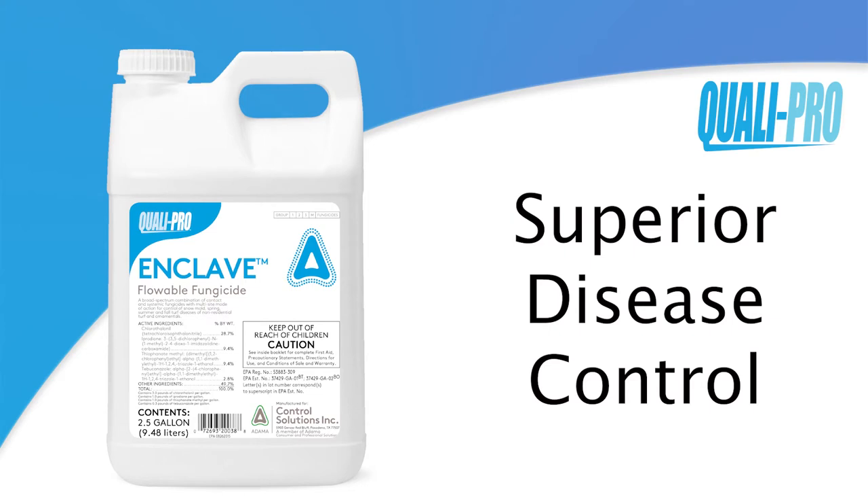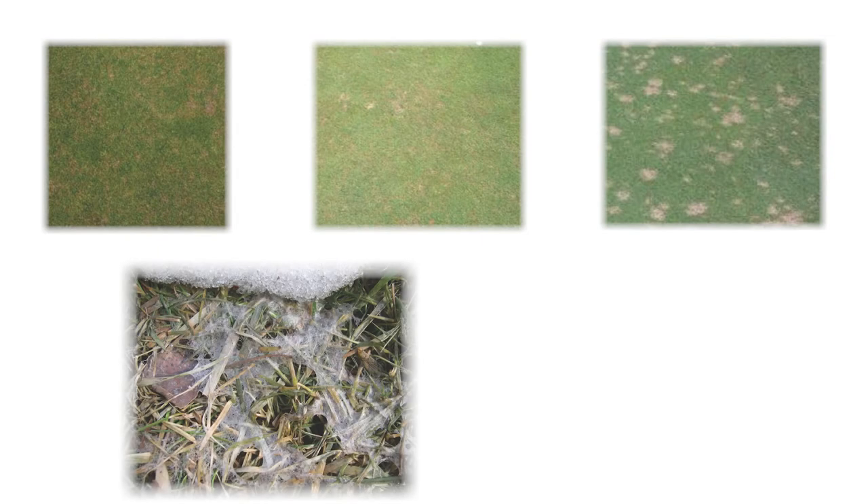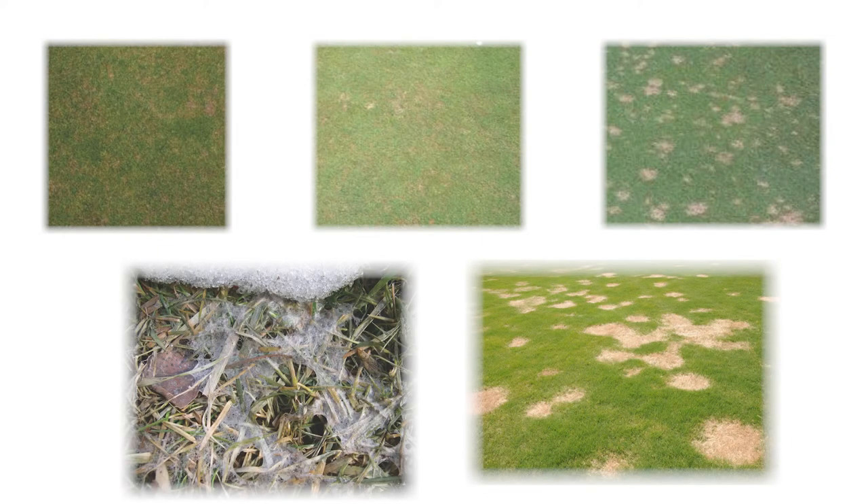Enclave provides broad-spectrum disease control against turf diseases such as anthracnose, brown patch, dollar spot, pink and gray snow mold, spring dead spot, summer patch, and more.